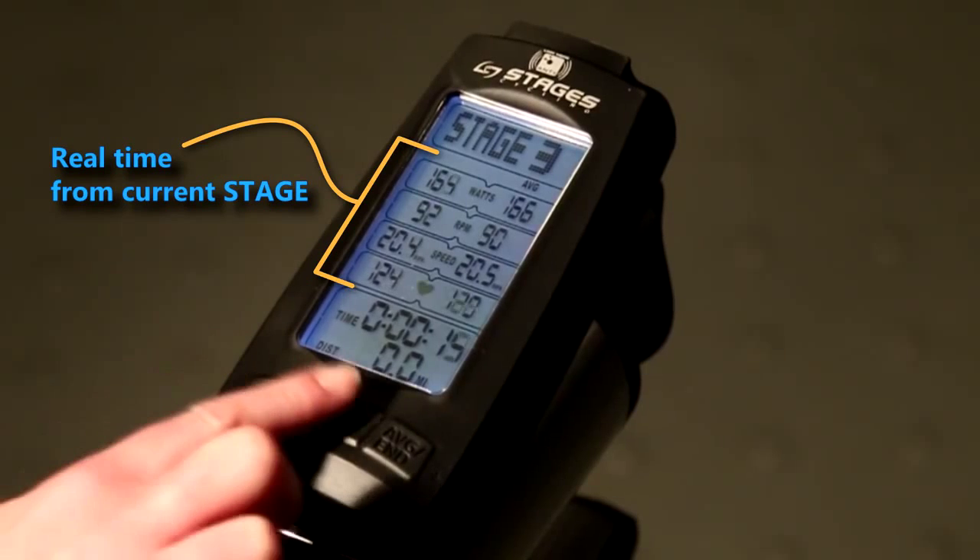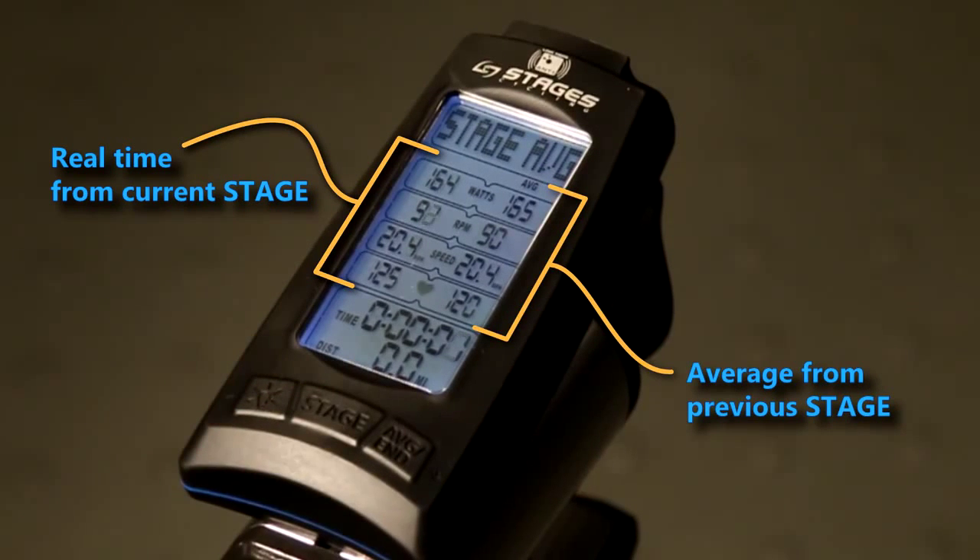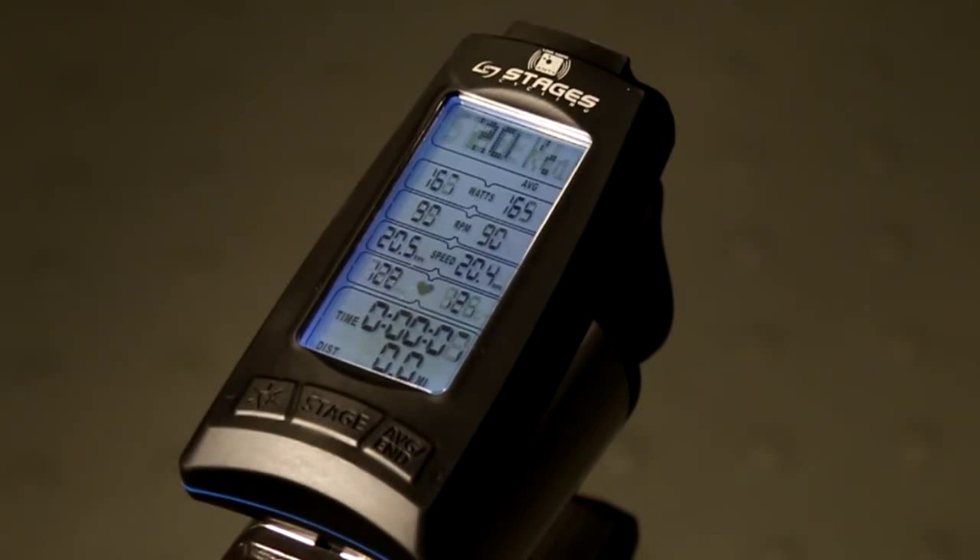Let's see that one more time. 165 average watts from the previous stage holds long enough to remember, and then we resume displaying our current stage averages.